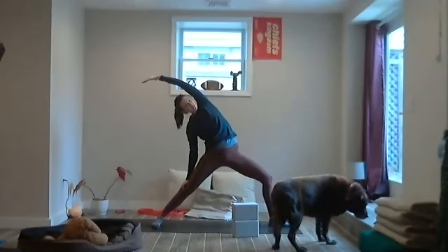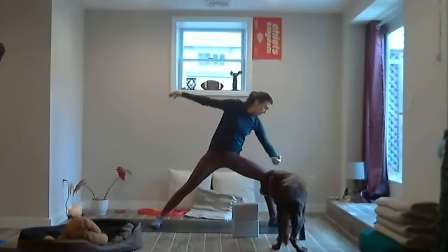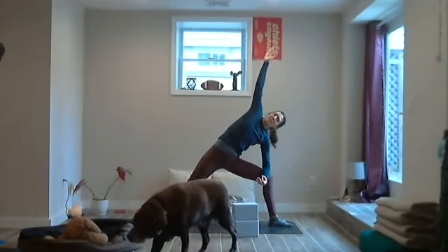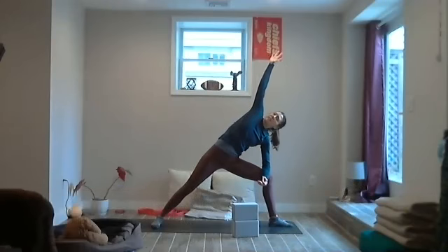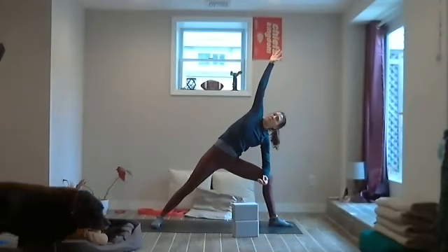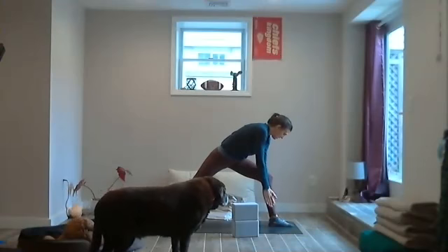Breathing in and out. Breathe in, exhale — bring the elbow to the top of the thigh, right arm across the ear or up to the sky. Breathe in and out. Inhale, exhale. Now on this exhale, bring the right hand towards the left leg and the left hand on the inside of the left leg.